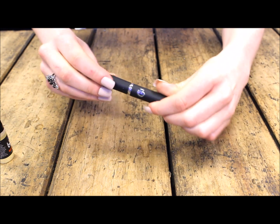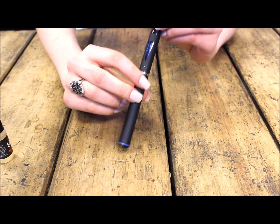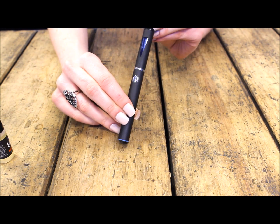Once you've done this, you can reattach this to the battery by screwing it back on. Turn it on and you're good to go.